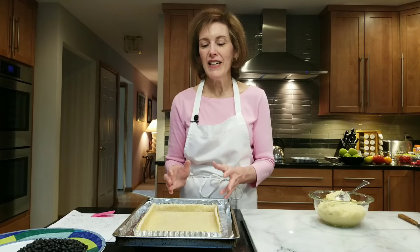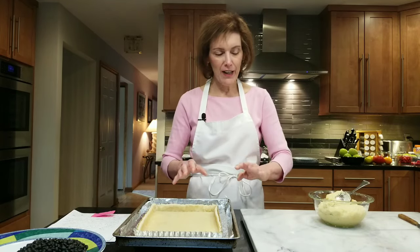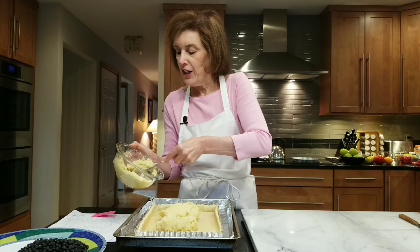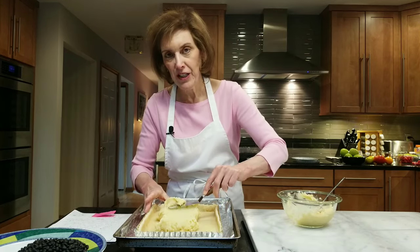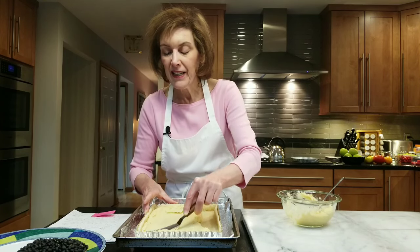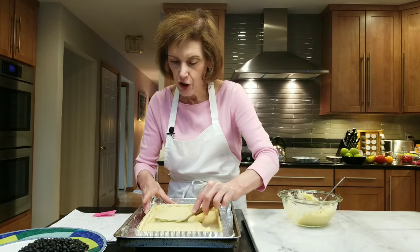My beautiful tart shell has come out of the oven. I let it cool because you don't want to put frangipane in a warm tart shell — the butter in the frangipane will melt right out. This particular frangipane recipe is the one with almond paste — one of my favorites, and it's on a separate video you can watch. I'm going to put some heaping spoonfuls in; you'll probably need most of it. Take an offset spatula and gently spread it, because we don't want to tear our crust.